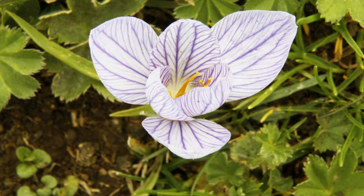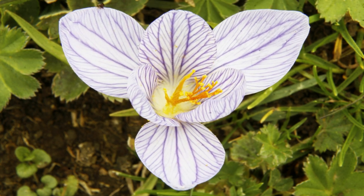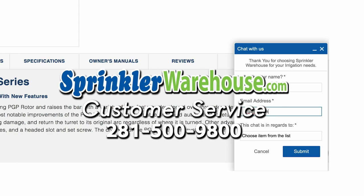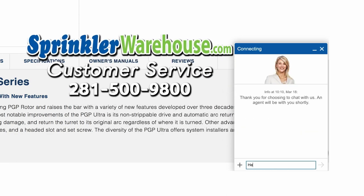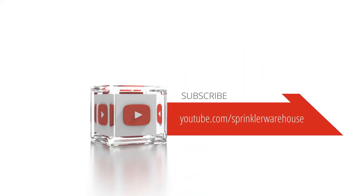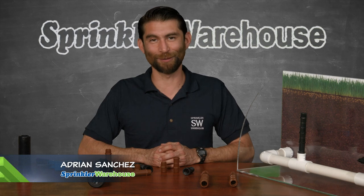Remember, Sprinkler Warehouse has everything for your irrigation needs, so your trees, lawn, flower beds, and gardens are lush and beautiful. If you have any questions about our products, chat with one of our superb customer service agents on sprinklerwarehouse.com — they really know their stuff and they'll get you squared away. Subscribe to our YouTube channel for helpful tips, tutorials, and general sprinkler instruction. For Sprinkler Warehouse, I'm Adrian Sanchez. Later, Irrigator.